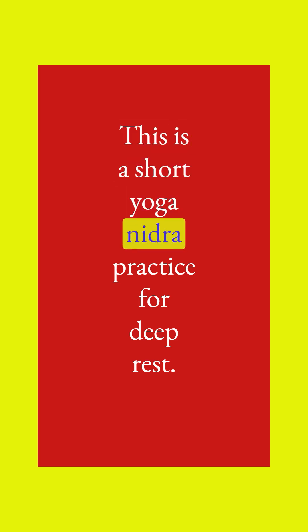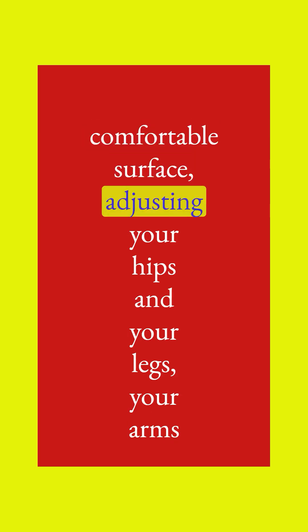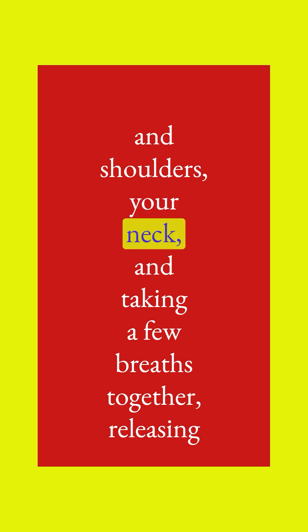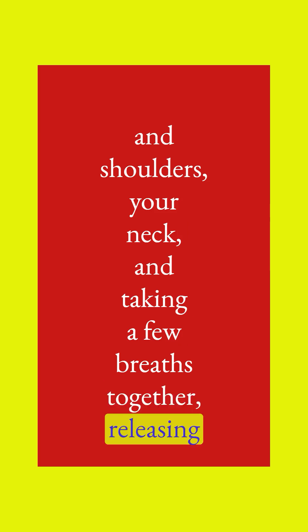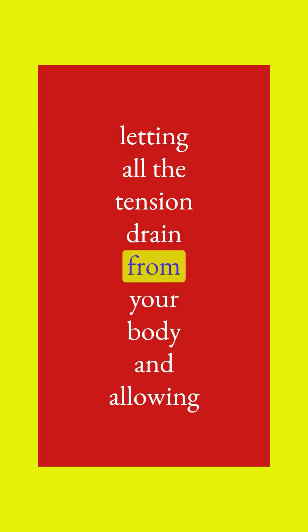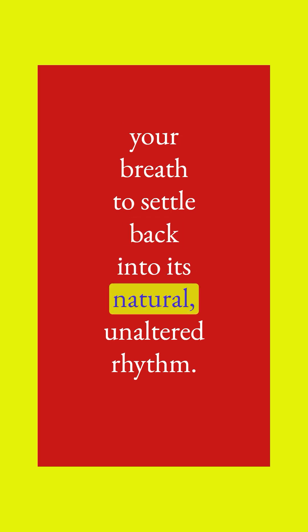This is a short yoga nidra practice for deep rest. Get your body completely comfortable, laying on the earth or a comfortable surface, adjusting your hips and legs, your arms and shoulders, your neck, and taking a few breaths together, releasing air through an open mouth. Long inhalation and exhalation, letting all the tension drain from your body and allowing your breath to settle back into its natural, unaltered rhythm.